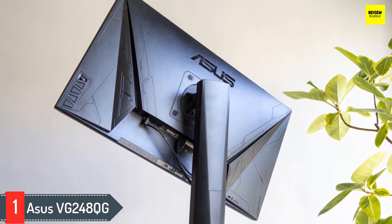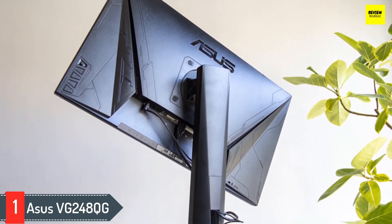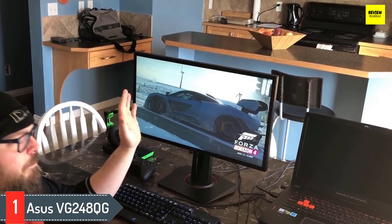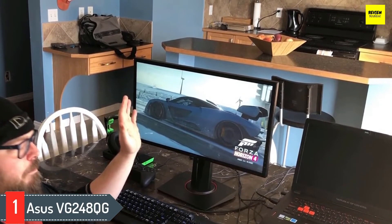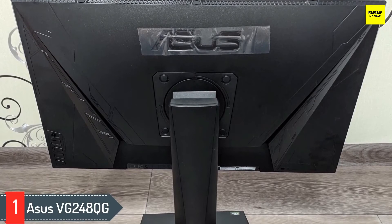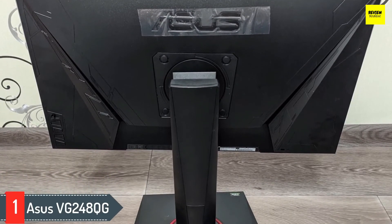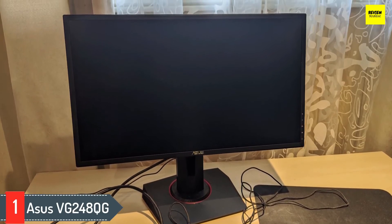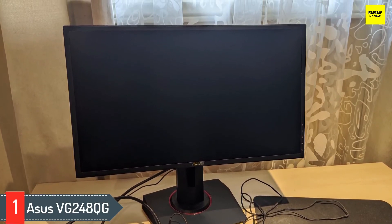Number one: ASUS VG259Q. The ASUS TUF Gaming VG259Q pushes the envelope for a budget gaming monitor. It has a 24.5-inch full HD display running at 165Hz and goes above and beyond by offering G-Sync compatibility on its responsive IPS panel, giving you clear images with wide viewing angles. The monitor offers brightness levels of up to 400 nits, making it one of the brighter monitors at a budget price point. The ASUS VG259Q is a solid choice for anyone, but particularly recommended for those on a budget or with space limitations.